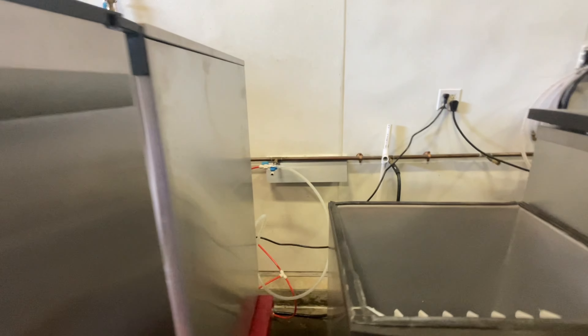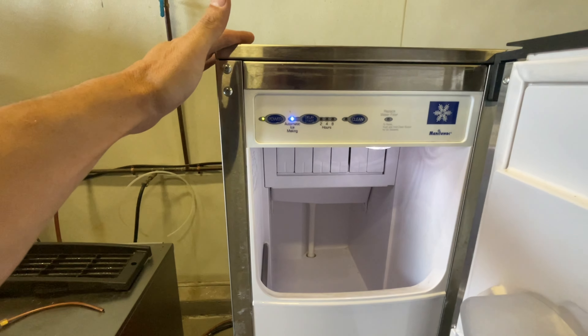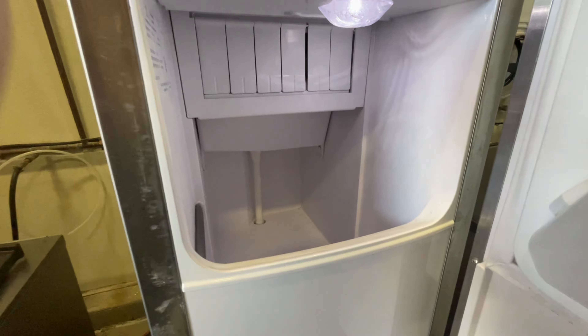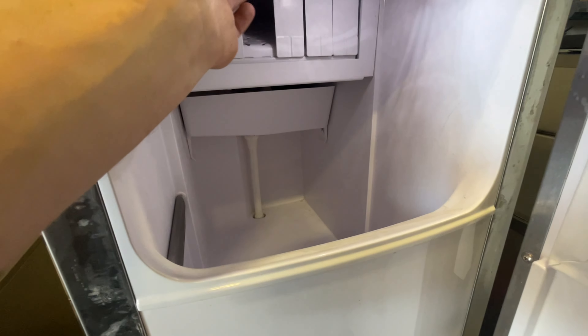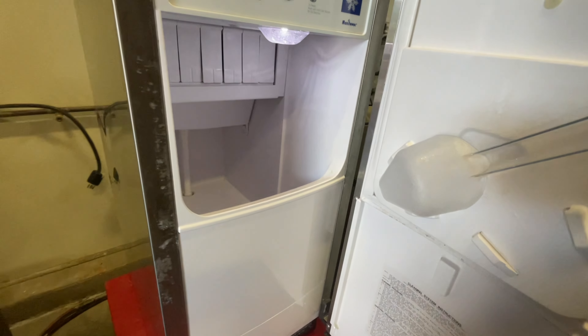I've plugged it in and connected the water, so I think we're just gonna try and see what happens if I hit the power button. I'm gonna pull up the sequence of operations, make sure this thing's working correctly. It's fairly clean, which is nice.